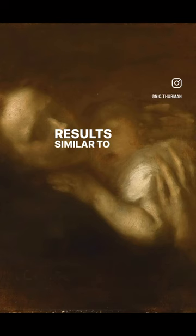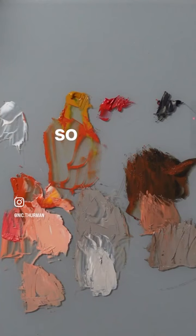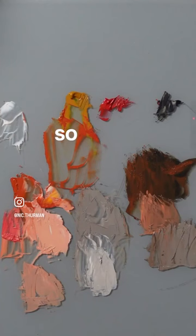Similar to Courbet, for example — he is essentially using a palette in this range where you don't have many color variations going on; it's really a monochromatic palette effectively. So if you enjoyed this and you want to see more about working with a monochromatic palette, let me know. With that being said, thank you so much for watching and have a great rest of your day.